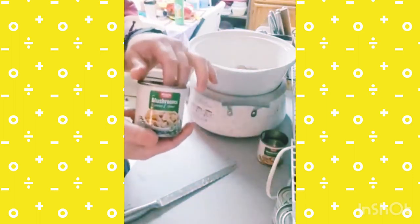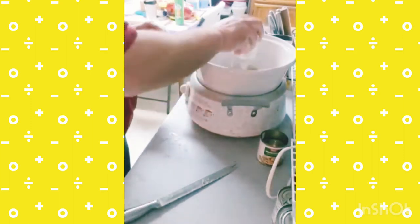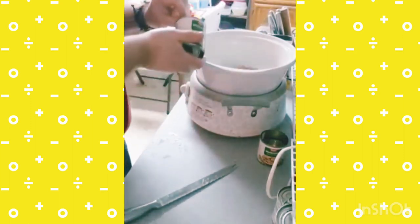I'm going to add some canned mushrooms, which I've already drained. I like to drain my mushrooms. I'm going to add two cans to that.